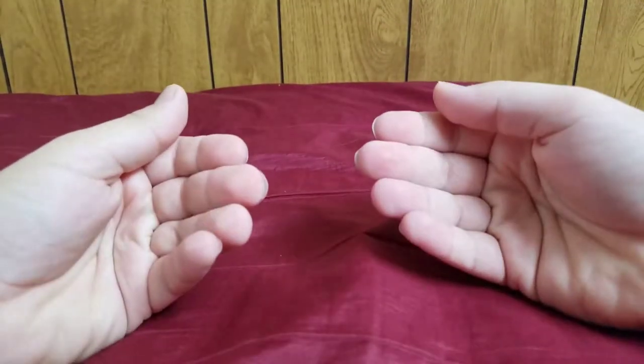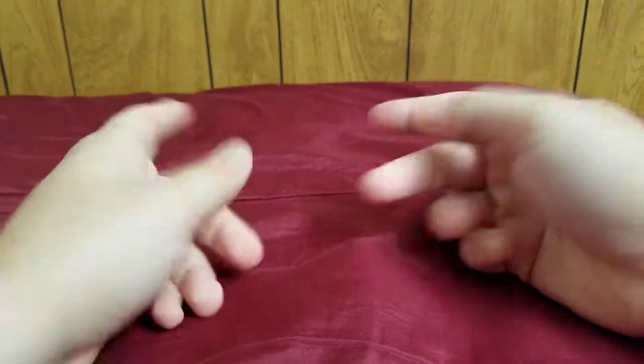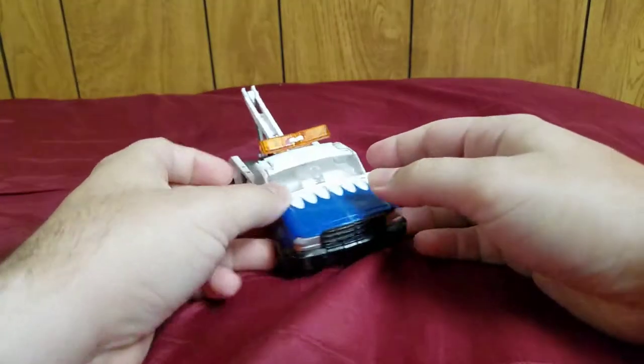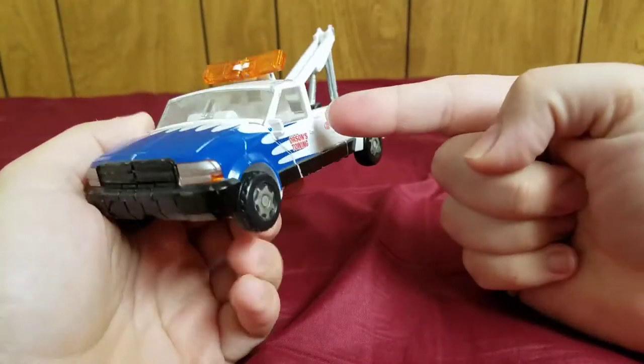Welcome Transformers fans, my name is Composite Enerjo, and today I will be bringing you my review of the Transformers the Movie 2007 deluxe class Longarm.